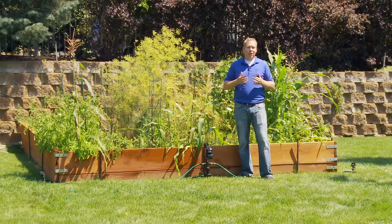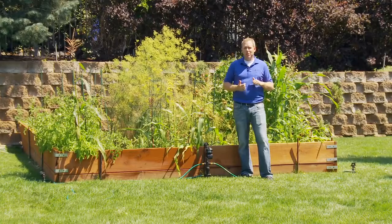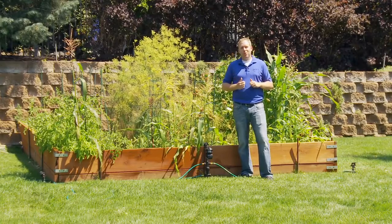If you've got critters or unwanted animals eating your flowers, eating your garden vegetables, or other plants in your landscape, pick up a Yard Enforcer today.